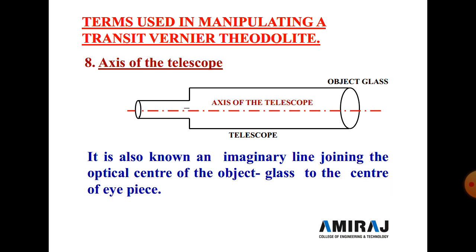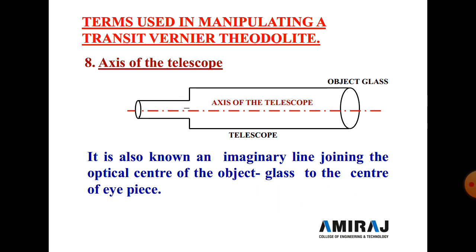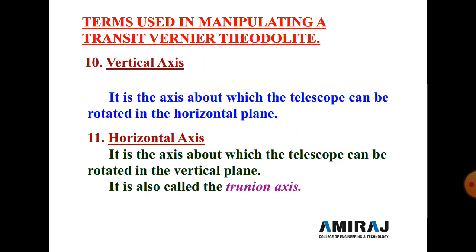Next is the axis of the telescope. It is an imaginary line joining the optical center of the object glass to the center of the eyepiece. It is one type of line of collimation, and both lines pass through the center of the telescope. Next is the axis of the level tube, also called the bubble line — a straight line tangential to the longitudinal curve of the level tube at its center. It is horizontal when the bubble is centered.